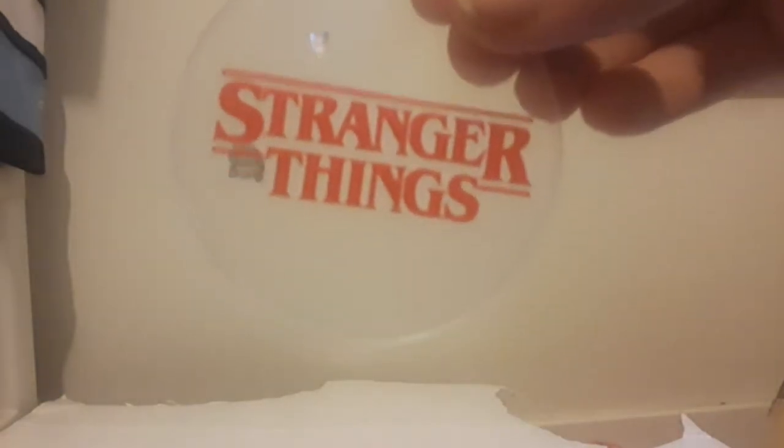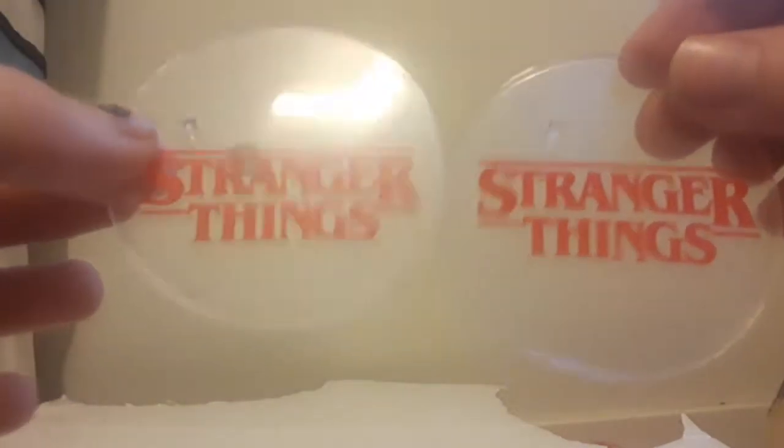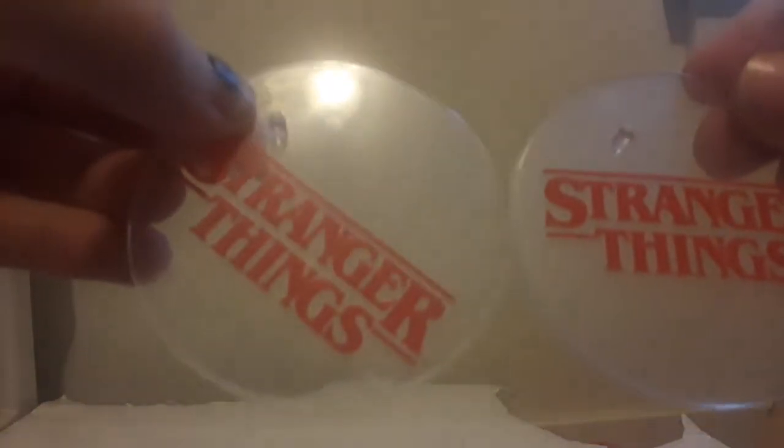It comes with the base of Stranger Things, same as Hopper, except Hopper's was printed lower — that's how I remember it. Now it's actually printed differently. This is the peg for Hopper, this is the peg for him. You just peg it into the Demogorgon's foot, except it actually would make him harder to stand because he can't fit both feet on the stand.